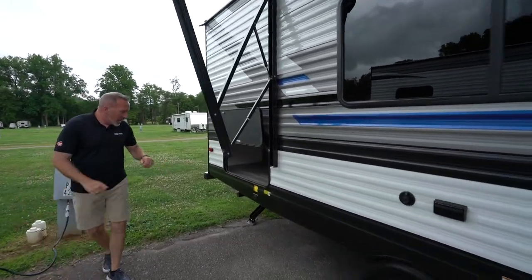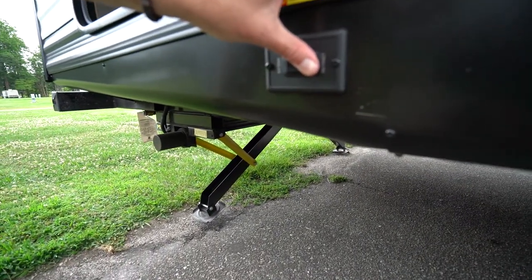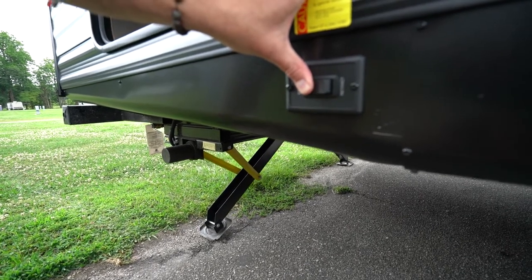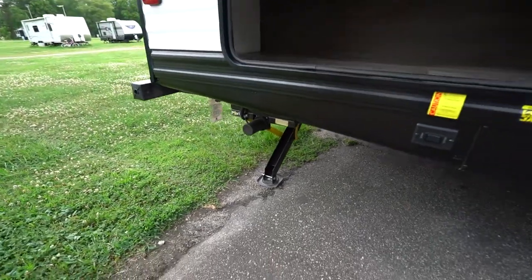Come over here — you'll notice that we have our rear stabilizer jacks. We're going to retract those a little bit and you'll see it does control both legs. Plus, you have the support bars on this one as well. You pretty much don't want to go any further than that because these are, once again, not leveling jacks.